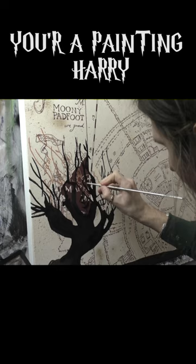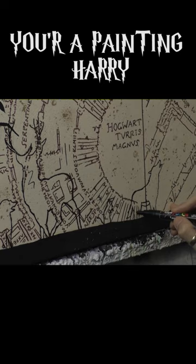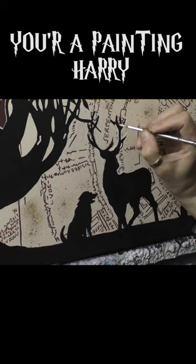The concept of this painting was to connect the new school — Harry, Hermione and Ron, as you can see them there — with the history, and that being Moony, Wormtail, Padfoot and Prongs in their animal form, all coming over this hill. Connections — the map is the thing that connects, and that's the thing that's passed down.